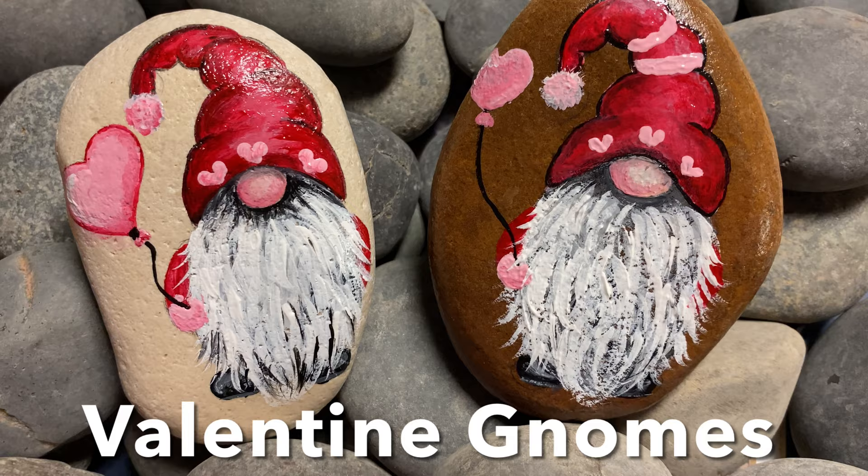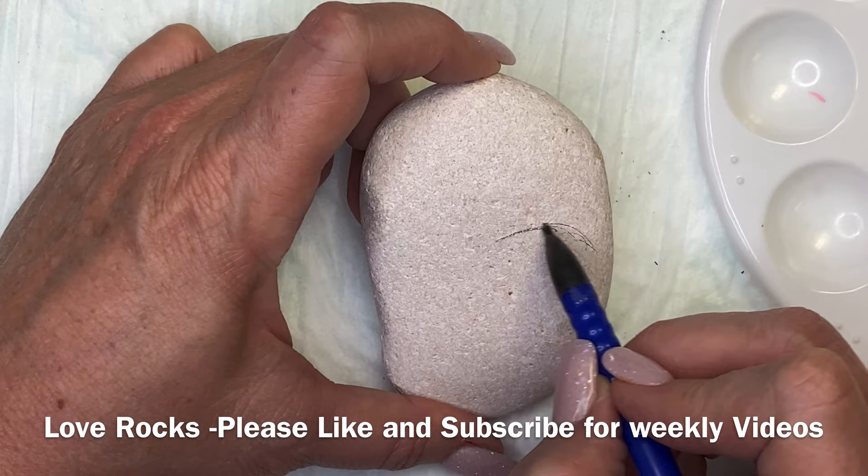Hi guys, this is Donna with Love Rocks, and we are going to do some Valentine Gnomes today.